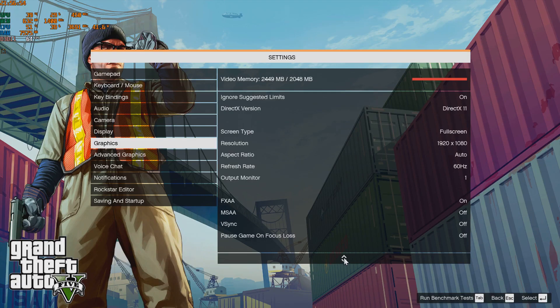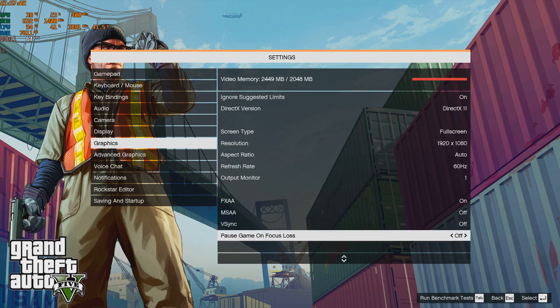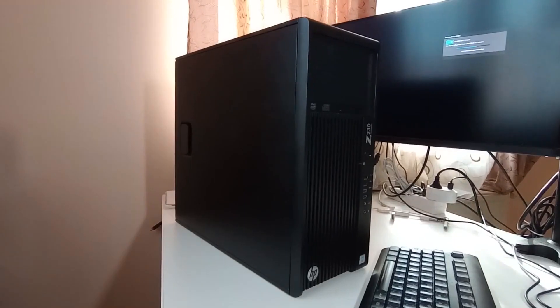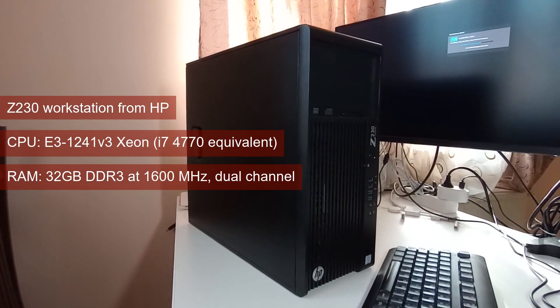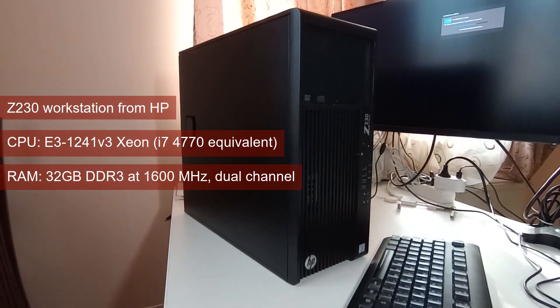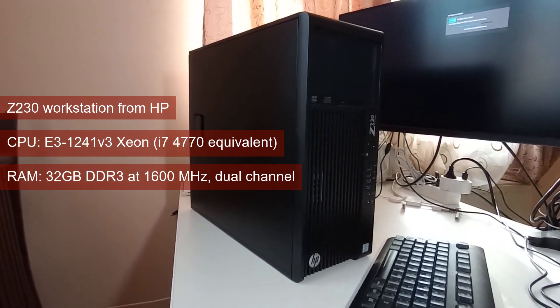As for the test results, we've been changing the methodology lately. Besides data collated at low settings, we now also try to find the best graphical settings where the card still performs adequately. The target is 30 fps 1% lows for single player and 60 fps for the same metric for multiplayer. The CPU is the same 4th Gen Xeon equivalent of the i7-4770, and the RAM is 32GB of DDR3 running at 1600MHz in dual channel.